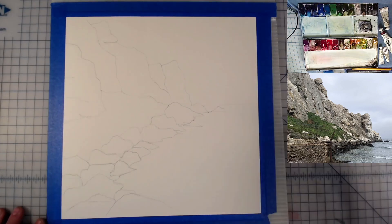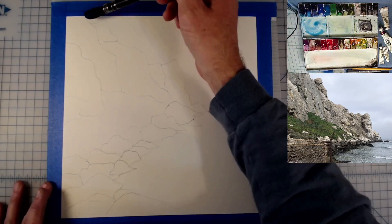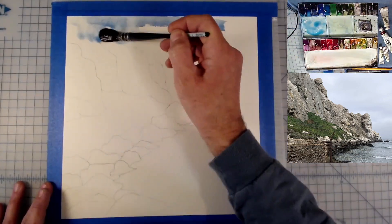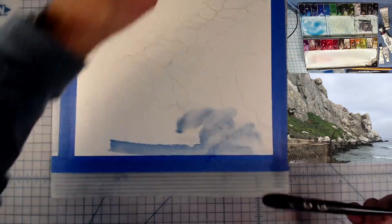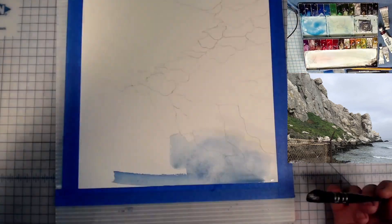Hello, welcome to the studio, ladies and gentlemen, wherever you're watching this from, however you're watching this, thank you for joining me in the studio today. Today I'm painting my take on the beautiful California coastline.